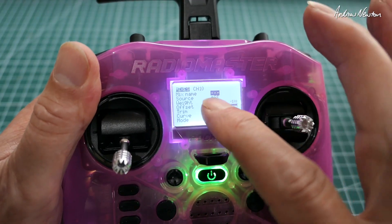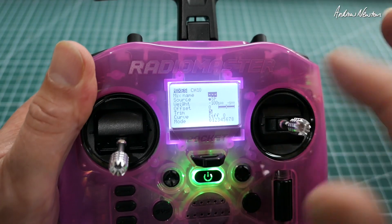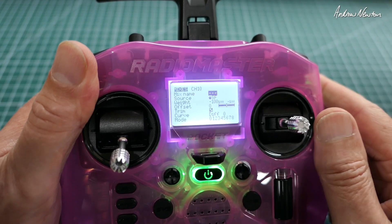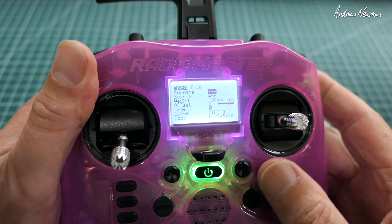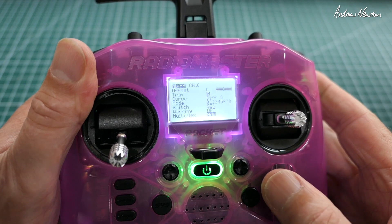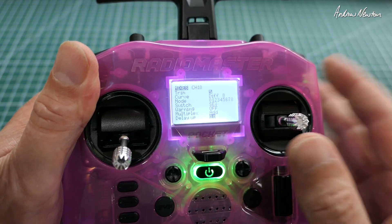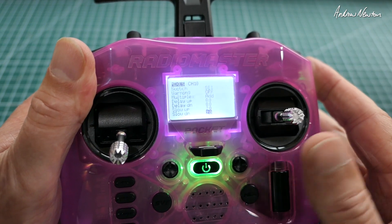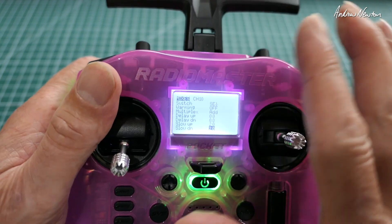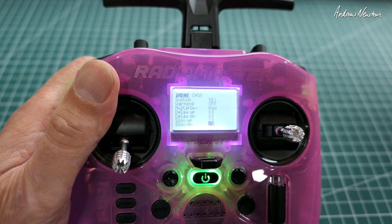Quickly going through that again: source is the dial — and of course this works with any sort of HTX radio. Weight is set at minus 100, and the switch is SE in the down position, with two seconds of slow up and two seconds of slow down. Thanks for watching, happy FPVing, and see you in the next video.